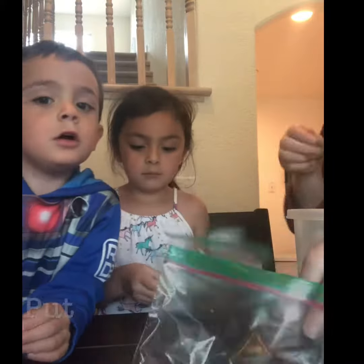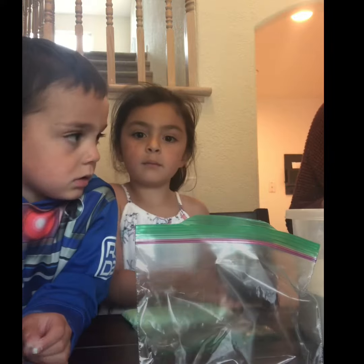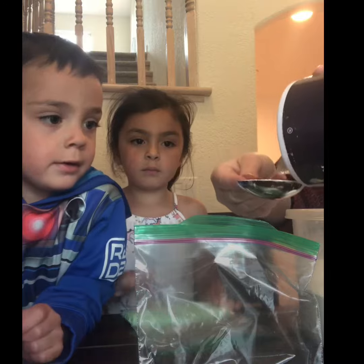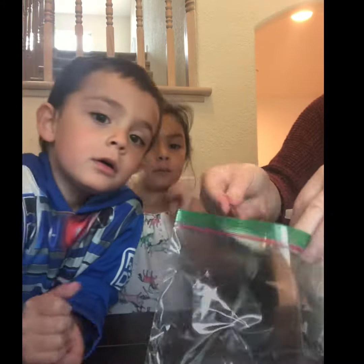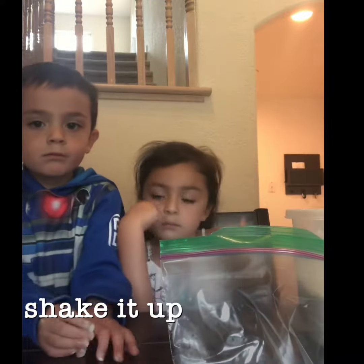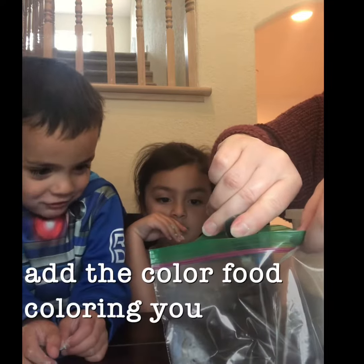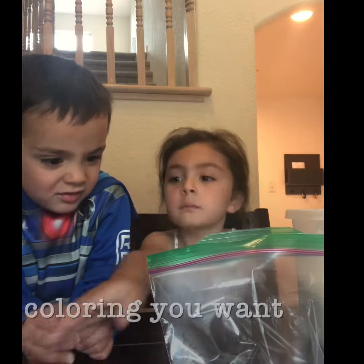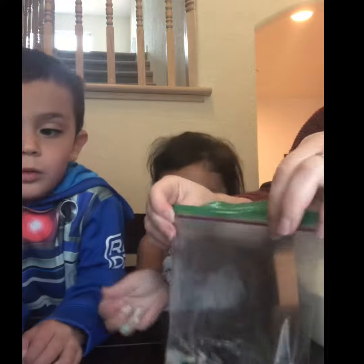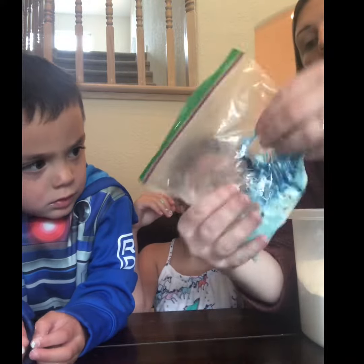Put some flour into a bag and some salt. And some water. And some Play-Doh. And we're going to make blue paint. Pick up the bag and mix up.